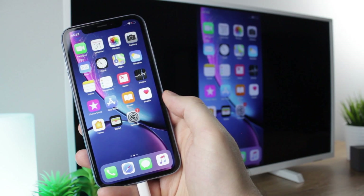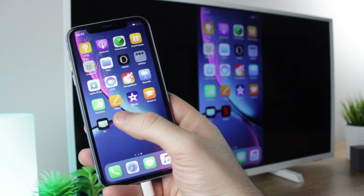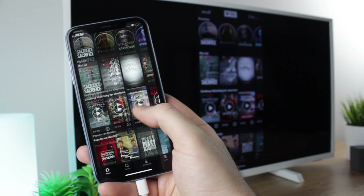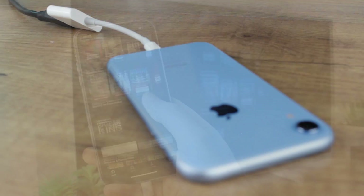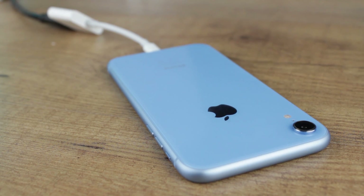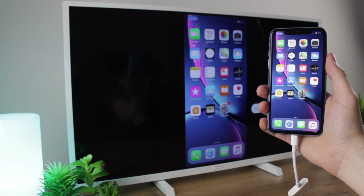Hello and welcome to this video where I'll be showing you how you can connect your iPhone XR to your TV. Using this easy to follow technique you can be up and running within seconds. However, if you do have any questions about this process then please leave them in the comments below as we'll be more than happy to answer them for you.